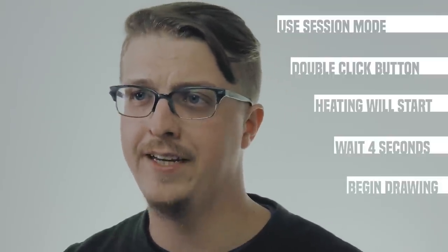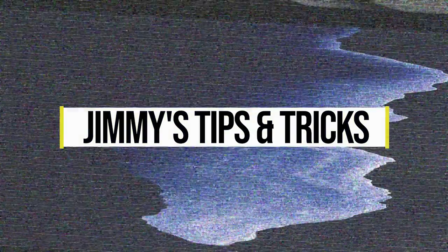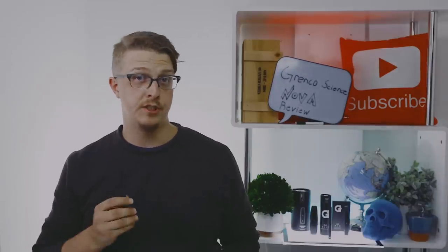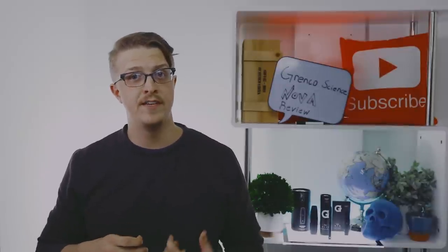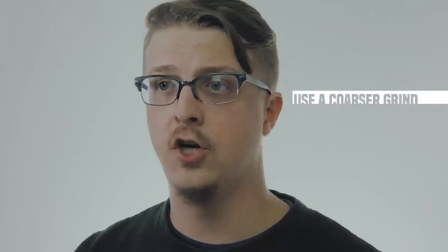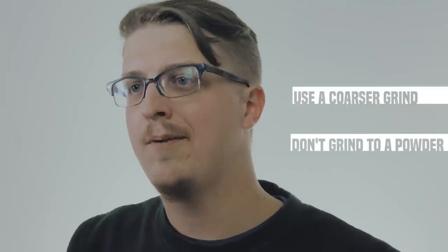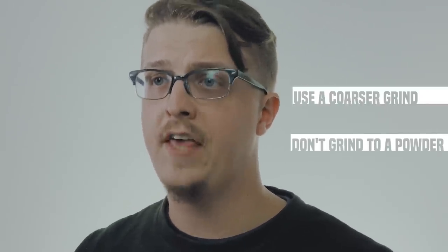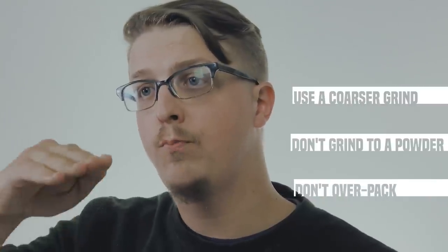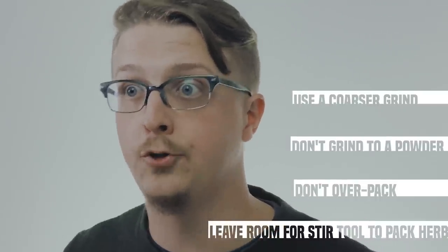As with the herb, play around with it — every concentrate is a little different and you can find what works best for you. Here are my tips and tricks for the best performance from the G-Pen Nova. For dry herb, use a thicker, chunkier grind. Don't grind it to a powder. I find that with more surface area it helps vaporize, but it's not going to combust on you accidentally. Don't overpack it — allow the stir tool to press down and make the herb denser so you get a slower passage of heat through, but you won't combust or be unable to draw out of it.